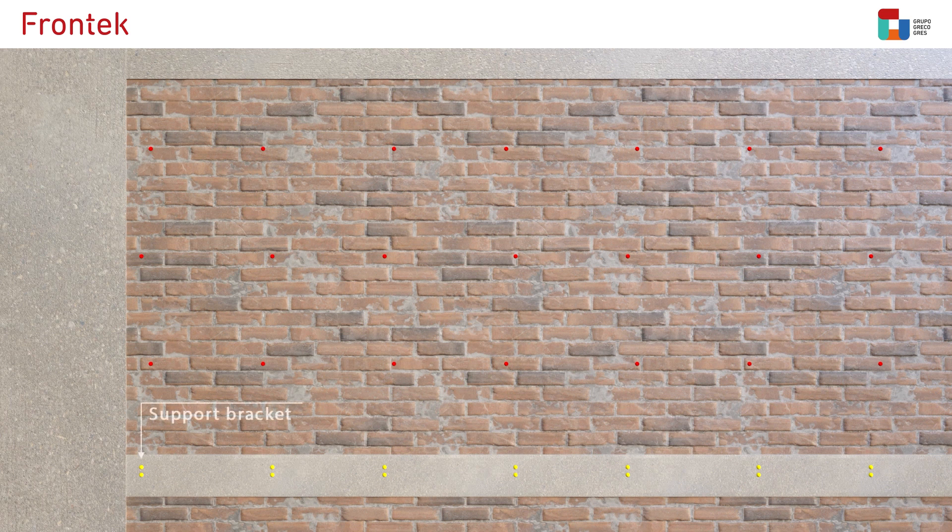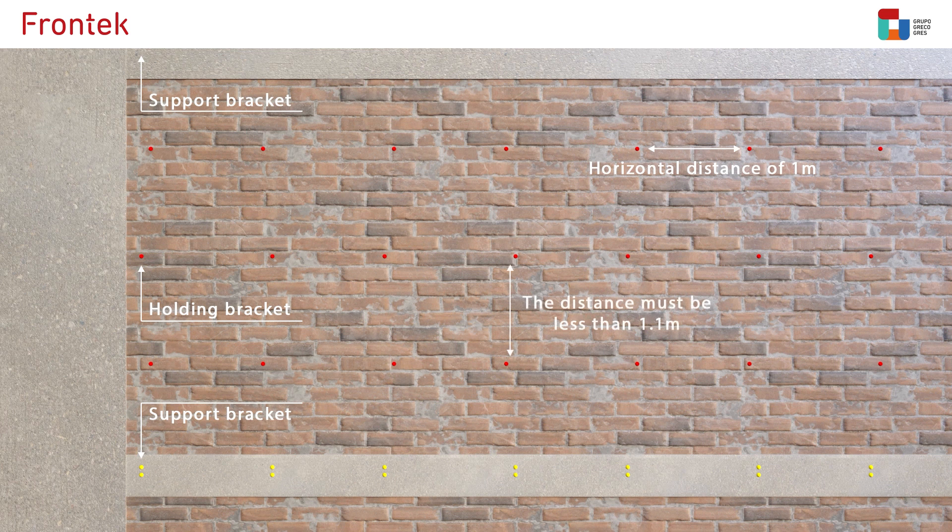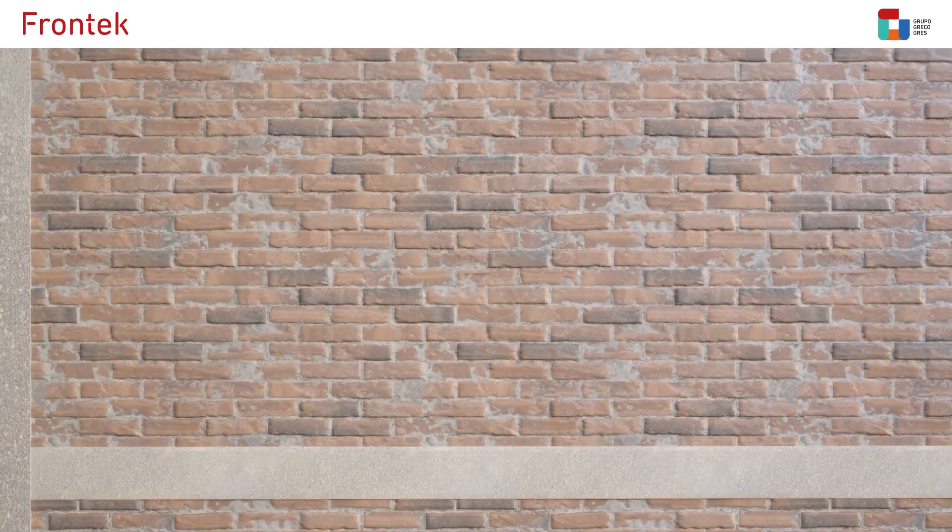The first step requires a correct layout of the distribution of the support and holding brackets. The horizontal distance between the anchor points must be 1 meter and the vertical distance must be less than 1.1 meters.